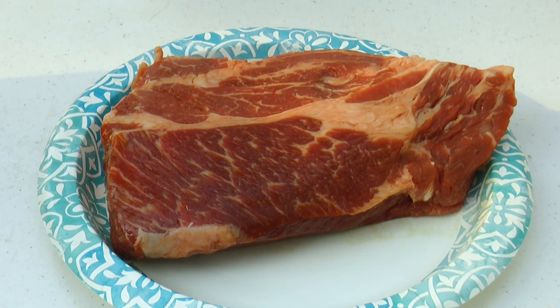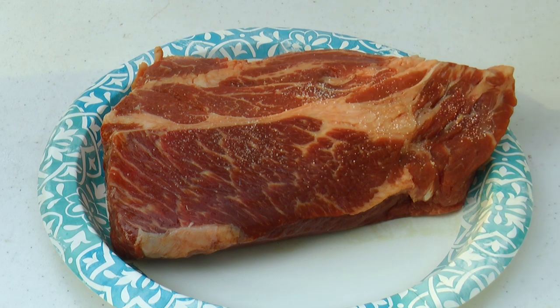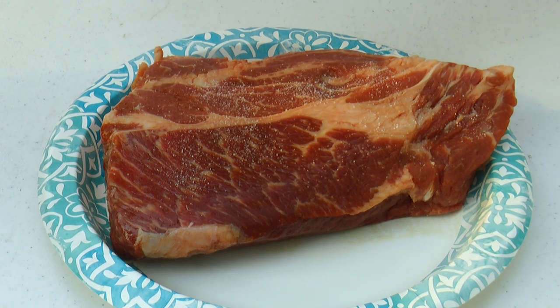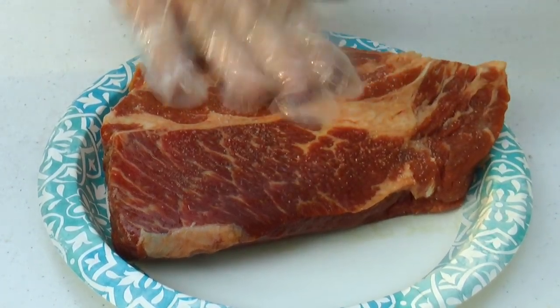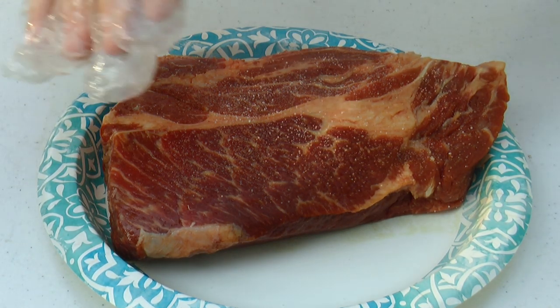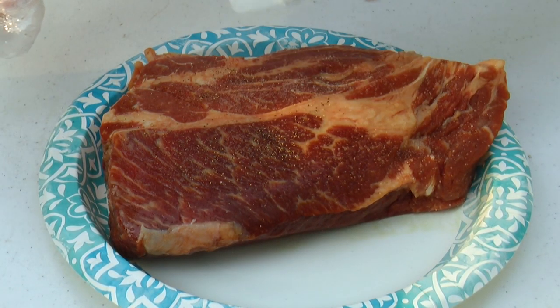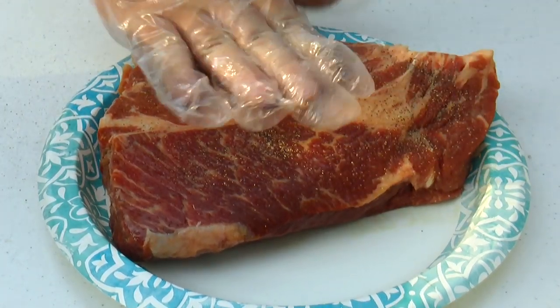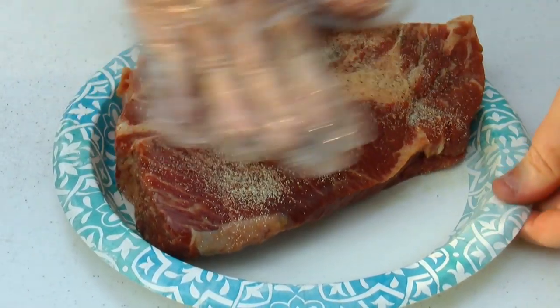Now the fun part — we're going to season this. You can do it as far in advance as you want, a day or two, it's up to you. I'm keeping it short and simple: some salt, pepper, and garlic powder. If you've got seasoned salt or garlic salt that can save you some trouble. Go ahead and get it on there generously, hit it with a little pepper, then some granulated garlic, and get that all rubbed in.